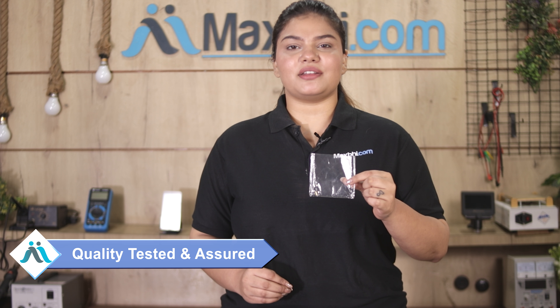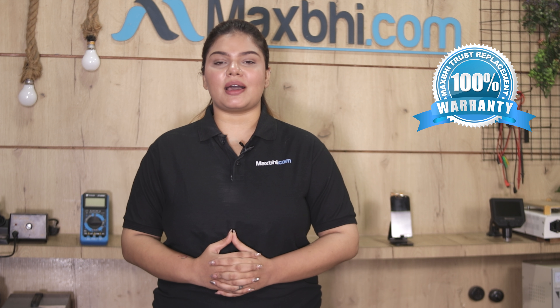This power button flex is brought to our quality team and inspected before quality is assured, then it is shipped to you. MaxP.com's replacement warranty ensures that your product will be covered.